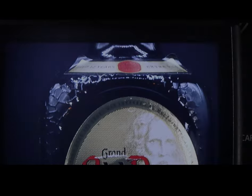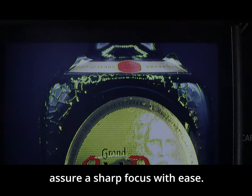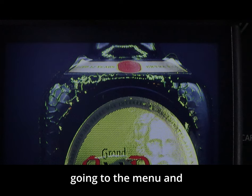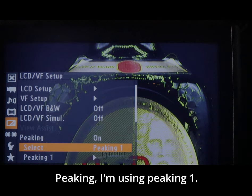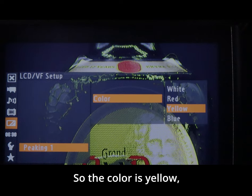Next we have focus. Button number nine is my peaking button, which helps you assure sharp focus with ease. I have mine set to yellow, but you can go into the menu and change this to your liking under LCD — Peaking. I'm using Peaking 1, so the color is yellow.